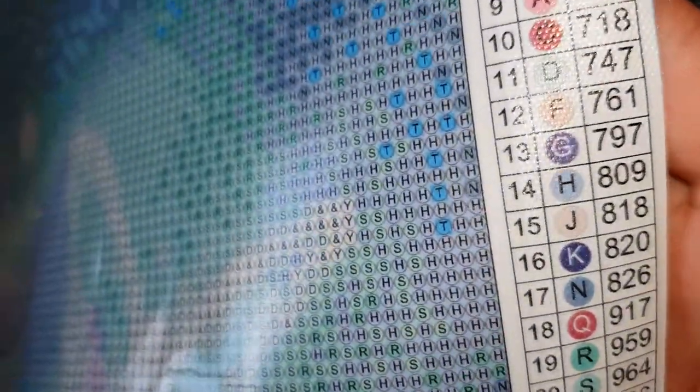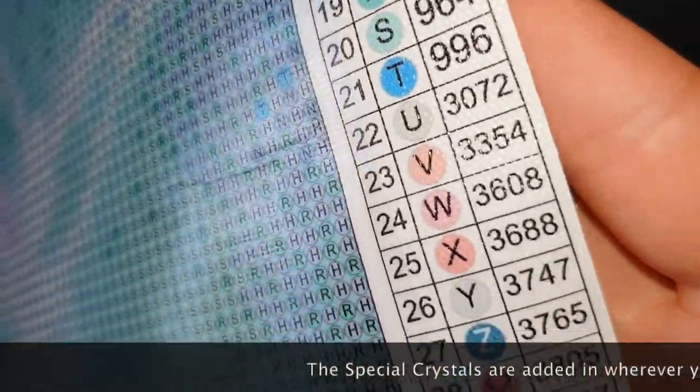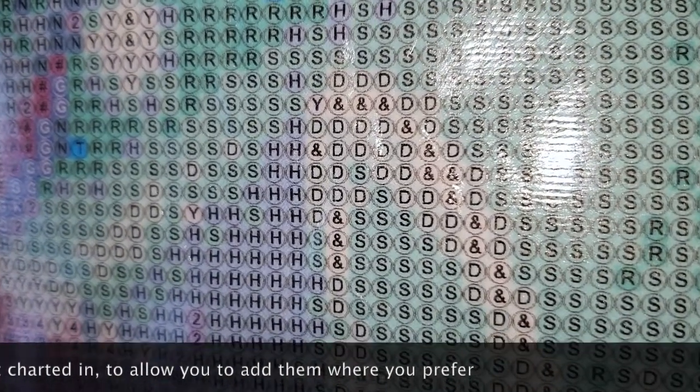I'm not sure if the crystals are charted in or whether we just add them in ourselves — I might need to check the sheet they sent me. Up close you can see it's very nice and clear. The training wheels are there but they're in a lighter gray so they shouldn't be obvious behind the drills. All the symbols are printed in black — they're easy to follow, not blurred, not misprinted. The double-sided adhesive looks really good with no air pockets and no rivers.